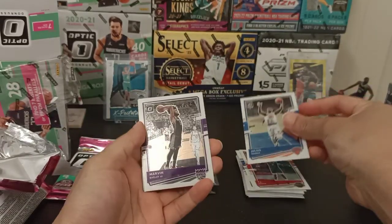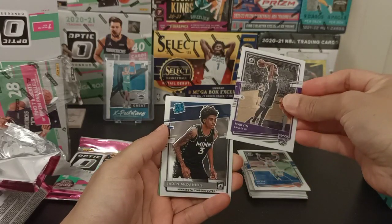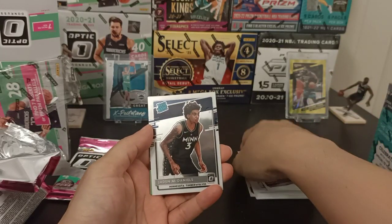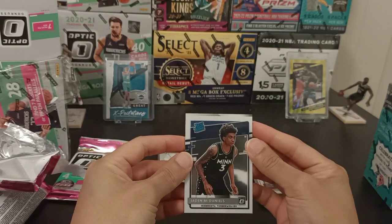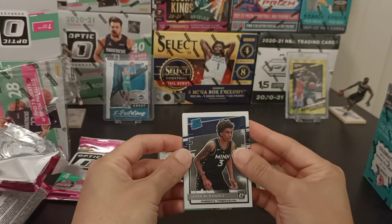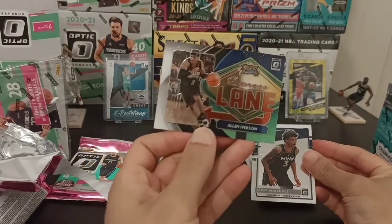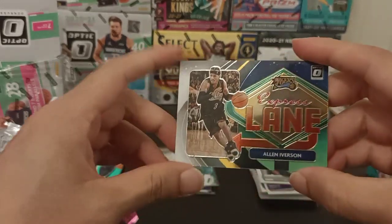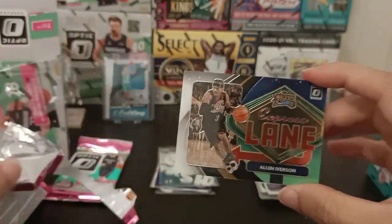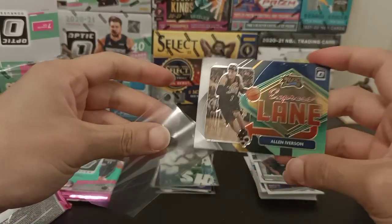Julius Randle, Marvin Bagley III, Jaden McDaniels for Rated Rookie. And Allen Iverson Express Lane — that is a nice looking card. Absolutely awesome. I'm liking it.